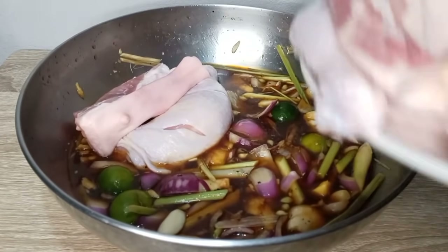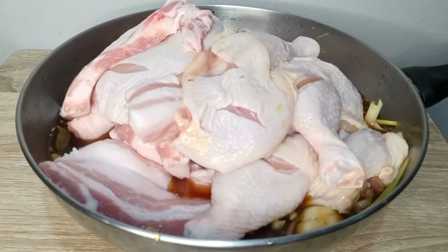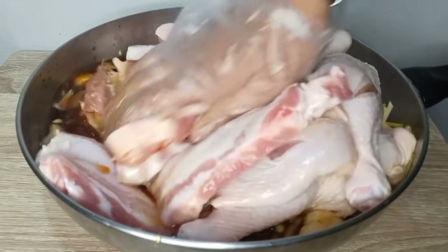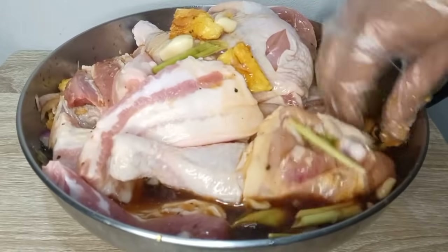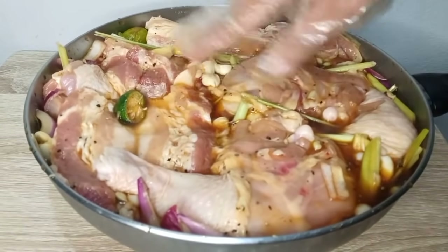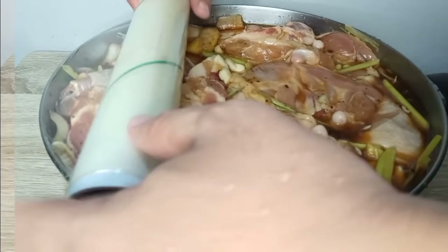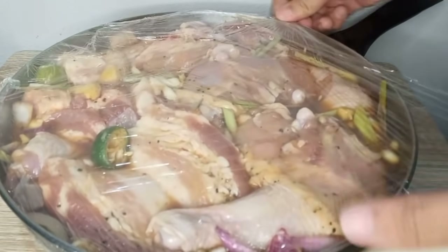At ngayon ay ilalagay na natin ang ating quarter chicken at ang ating pork liyempo. Nakahiwa na yan para manuot yung ating panimpla. So okay na ito. I-clean up na po natin sya at imamarinate natin sya sa fridge overnight, o pwede rin 2 to 3 hours.